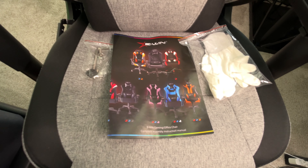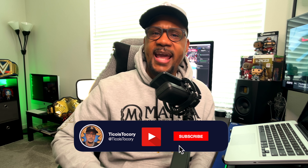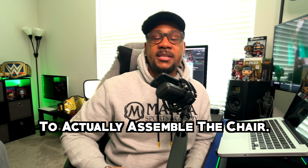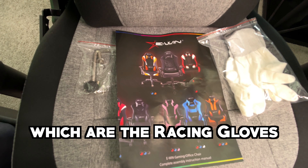You get instructions inside the box, of course, and you can also go to YouTube to look at how the chair is assembled. I've had the actual experience of putting a chair together — I had an AK Racing chair I got around 2018 and sat in it until I got the E-Win chair. So it took me about 30 minutes to actually assemble the chair. It does come with 12 items in the box, plus white racing gloves.